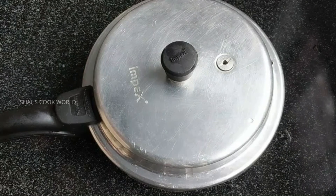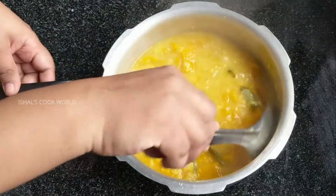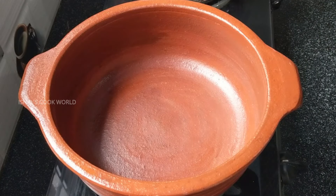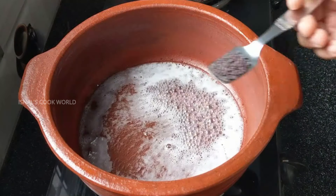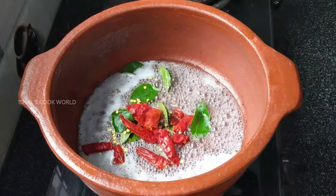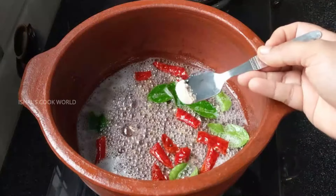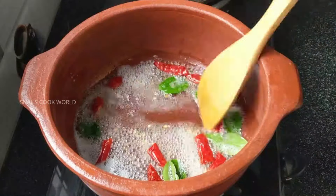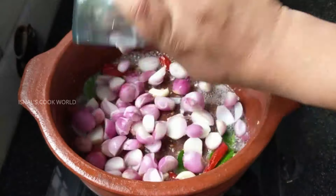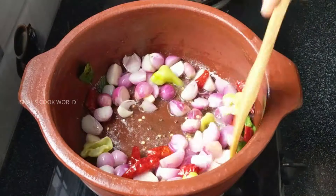Now we have to cook for 4 minutes. We will add 1 tablespoon and 1 teaspoon. We'll cook for 4-5 minutes with about 6-5 lps, 1 teaspoon on top of the bowl, and a few other spices.